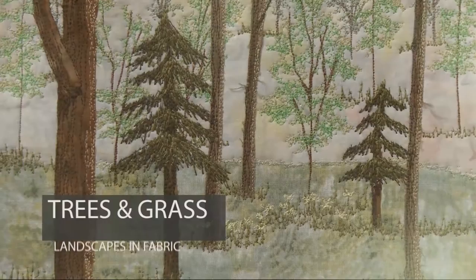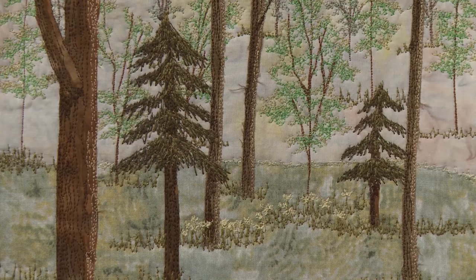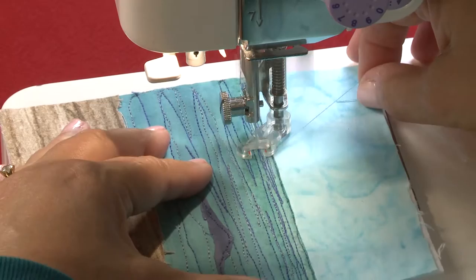It looks complicated, but it really isn't. It's amazing what can be done with my two-stitch techniques — so amazing that I call this two-stitch magic. Let's take a look at the thread work in this picture. I just used a free motion straight stitch and a zigzag stitch. All the work you see in this video, all the work I do now, is done with these techniques.